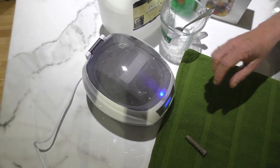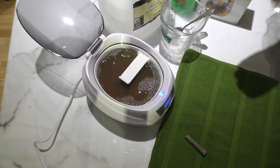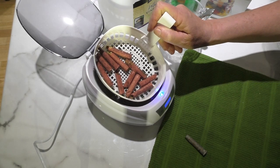Now it's been 15 minutes in the ultrasonic cleaner. The water is way dirtier than it was after seven and a half minutes. Look at that.